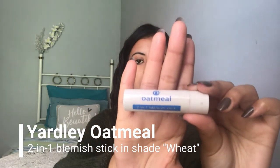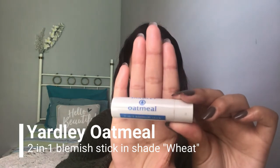This next part wasn't part of the question, but I'm going to be using this oatmeal two-in-one blemish stick. I basically use this every day — it covers up really well and it's supposed to treat blemishes as well. I haven't been using it that long, just over a week, so I'll be doing a proper review of this if I see results.